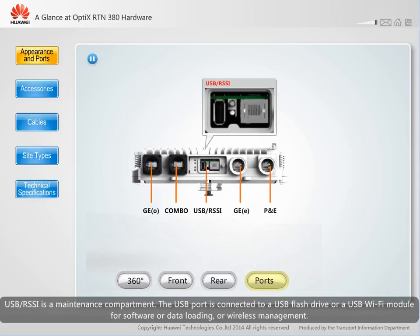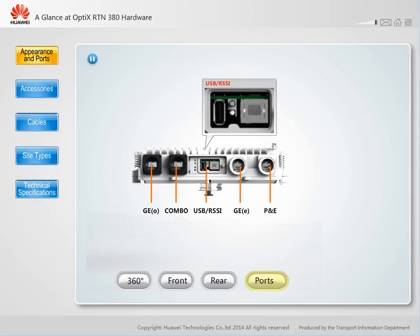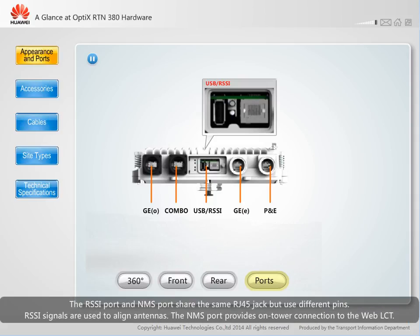USB/RSSI is a maintenance compartment. The USB port is connected to a USB flash drive or a USB WiFi module for software or data loading, or wireless management. The RSSI port and NMS port share the same RJ45 jack but use different pins. RSSI signals are used to align antennas. The NMS port provides on-tower connection to the web LCT.